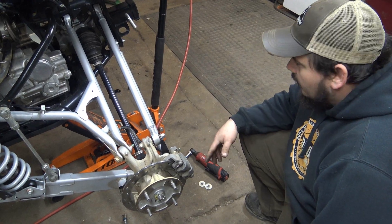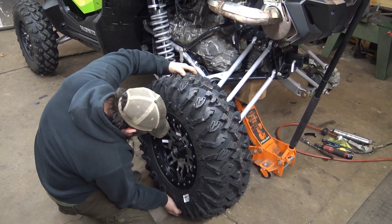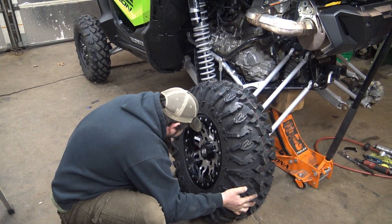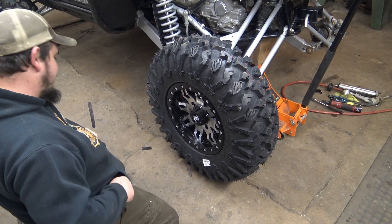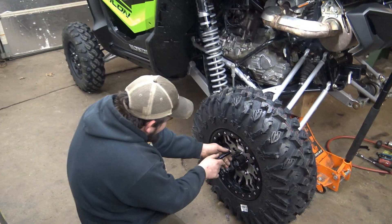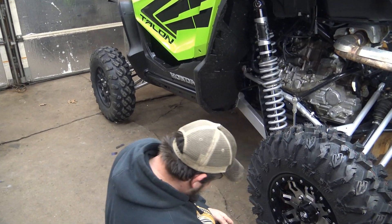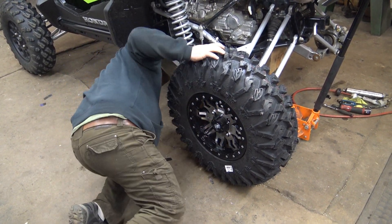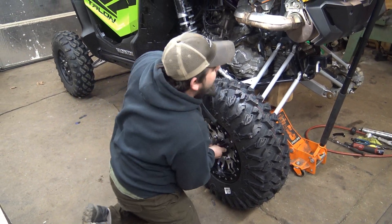I'm going to go ahead and tighten this up and then we'll move on to the next side. Got the new wheels — they've got the right bolt pattern. You can see the difference here in size. That's a big difference. Looks good, nice tires. I like the rims too — they kind of match the Honda, kind of match the springs a little bit too. Looks like they shorted us on a lug nut but we found it.